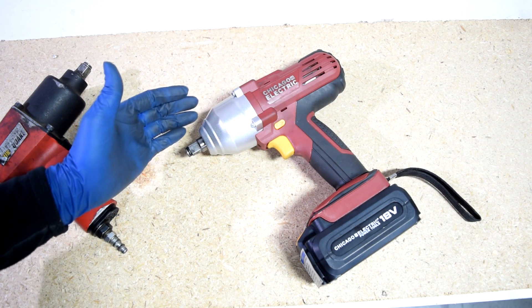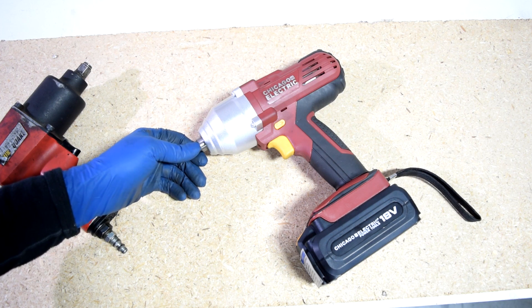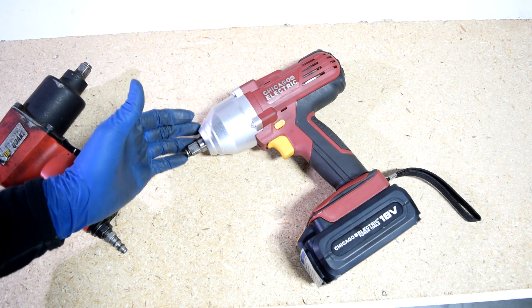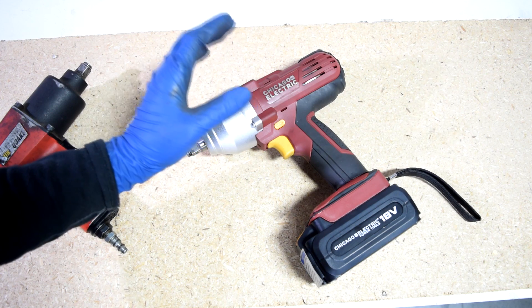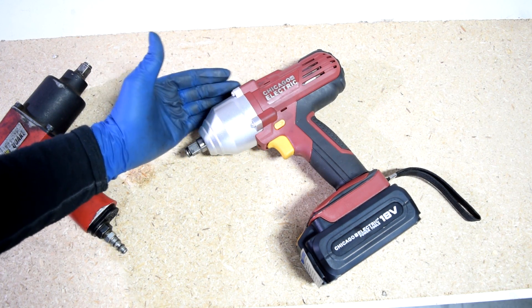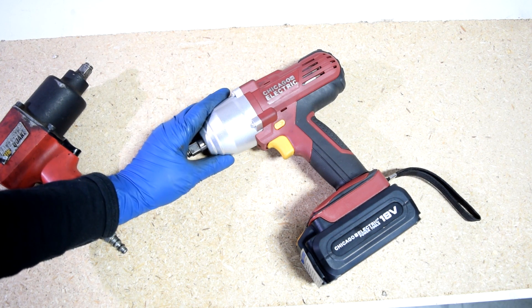Our experiment wasn't exactly scientific. A lot of times if you have an axle nut torqued down to 150 foot-pounds, it doesn't necessarily mean it's still at 150 when you go to take it off, because corrosion and rust set in and require a lot more torque to remove. So I don't think this will take off everything, but overall for an electric impact wrench, this should be able to handle a lot of axle nuts and crankshaft bolts as well.